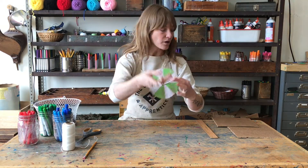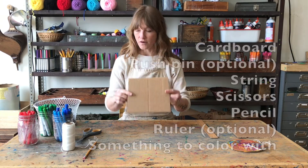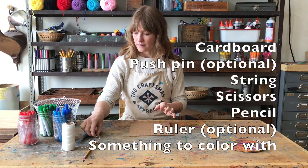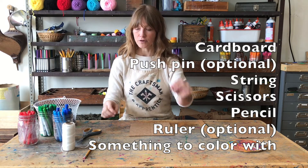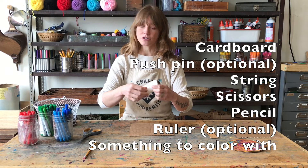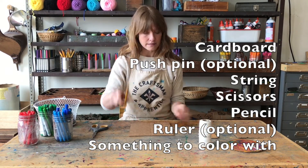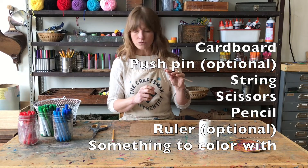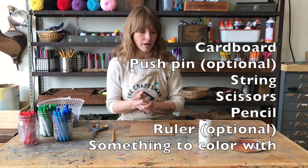So let's get started. What you're going to need for this project is a scrap of cardboard. You'll also need a push pin, some string — it doesn't really matter what string you use, so if you have yarn around that's fine too. You're going to need scissors, a pencil, an optional ruler, and then markers, tempera sticks, or paint — whatever you have around.